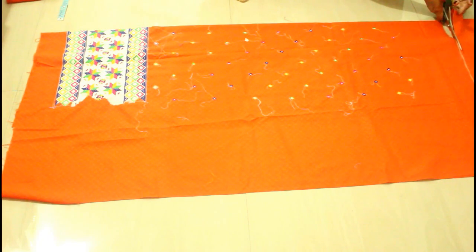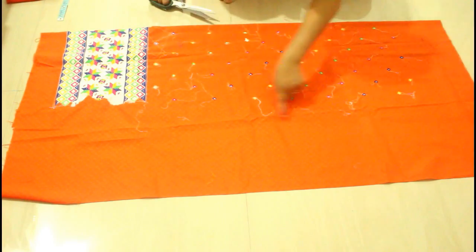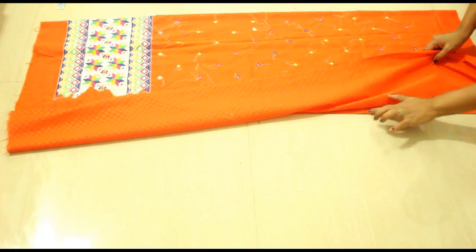Now just cut this out and cut the side of the fabric.